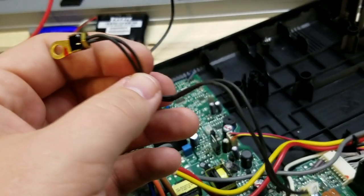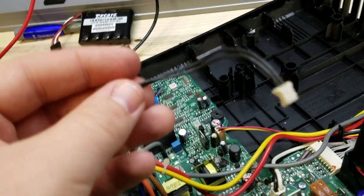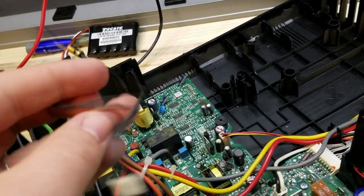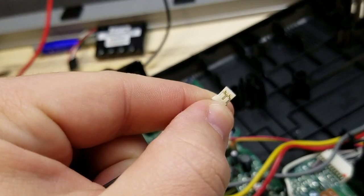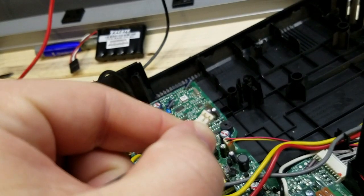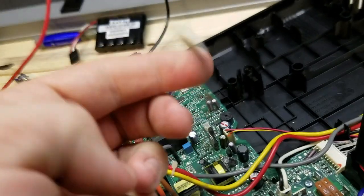I tested it out and put the meter in diode check mode, just to see if there's connectivity between the two contacts on the connector. You can see the little contacts there.